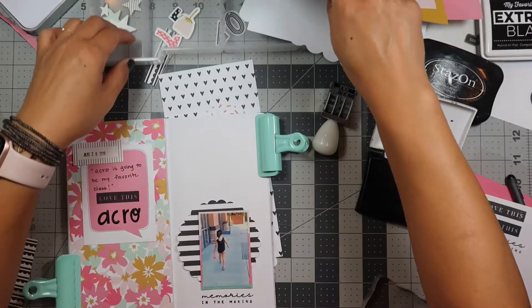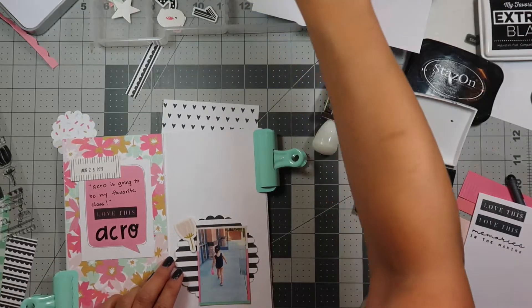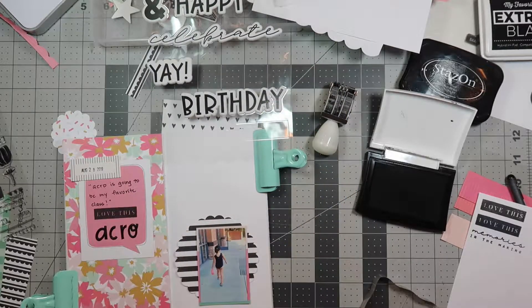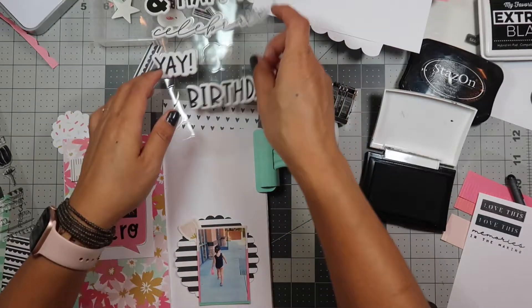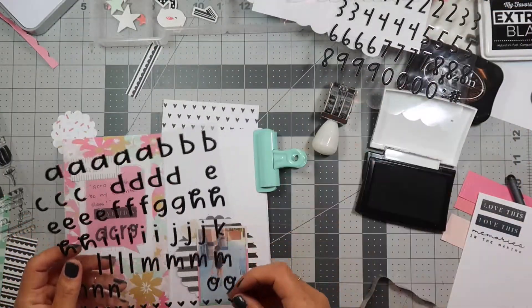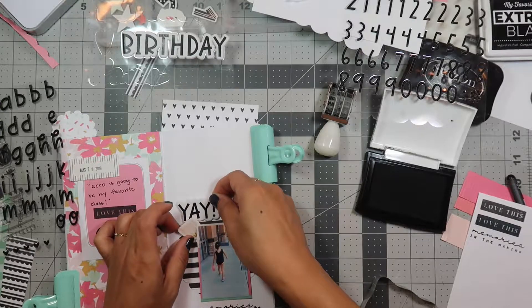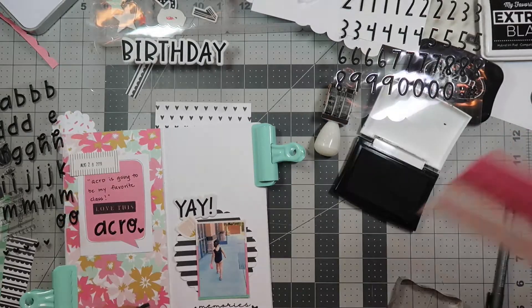Let's see what other ephemera I have — I have flowers and numbers. Oh, I could put 'happy' or 'yay' — I'm gonna do 'yay'! Let's glue this one down. I'll also do some heart stickers and put this on a puff — there we go.